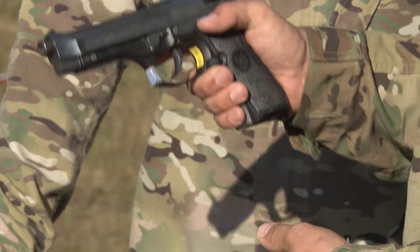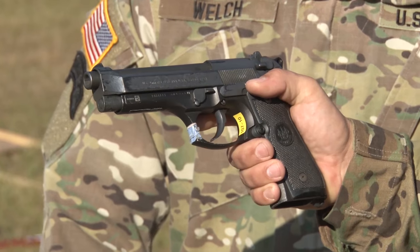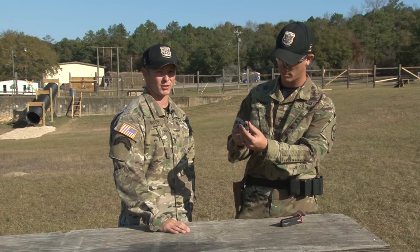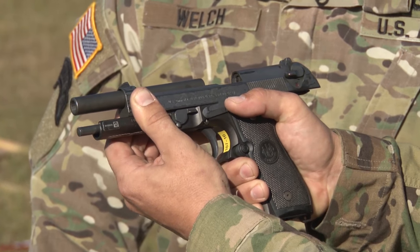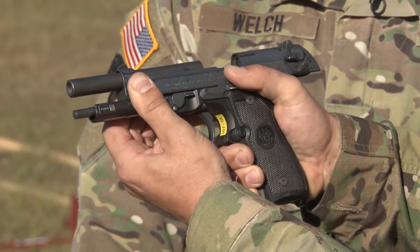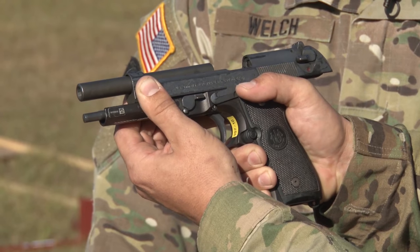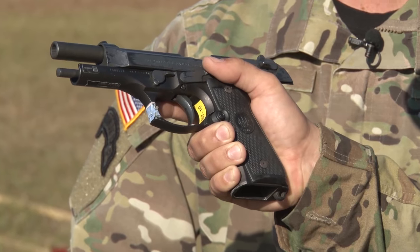Let's take a moment and look at that with some more detail. He's going to use his non-firing hand to pull the slide back, and what he's going to do is use the front notches with his non-firing hand. Once he does that, he's going to use his firing thumb to add pressure up to the slide release. Once he does that and ensures that it's clear, he's going to release the slide using his non-firing thumb.